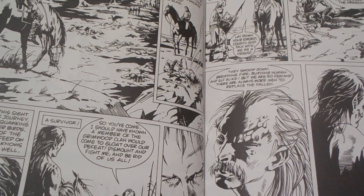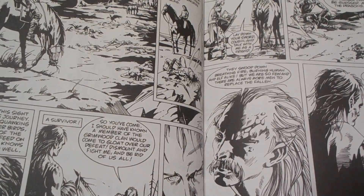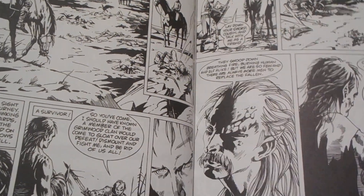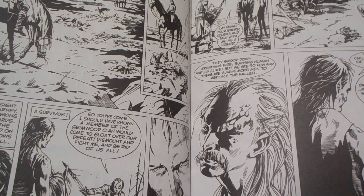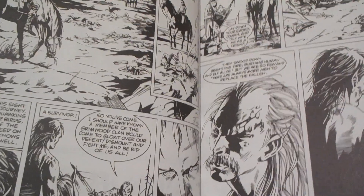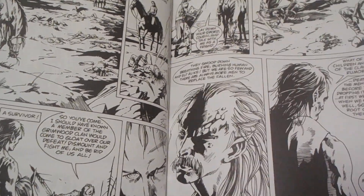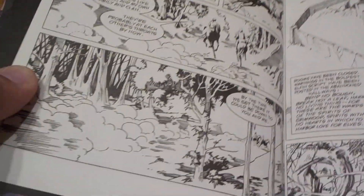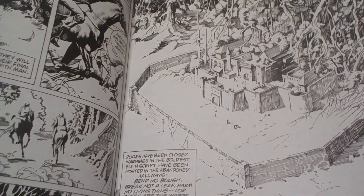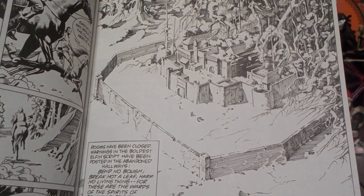This graphic novel tells a story about the final days of the elves, who are getting basically genocided by man. Our main character, Terrell of Grimwood clan, is there to recruit the fire clan to join the alliance at Grimwood castle, his ancestral home — but they've been wiped out by the humans, and the only one left is an old elf named Lon, who is Terrell's cousin. So they head back to Grimwood's castle.